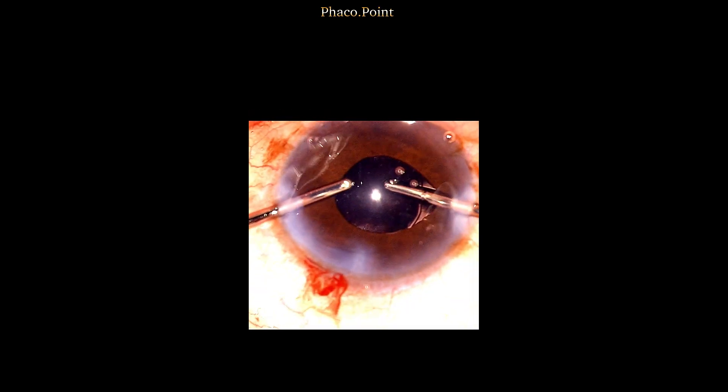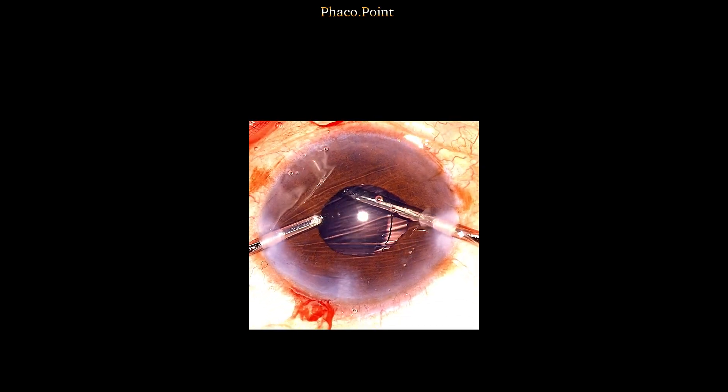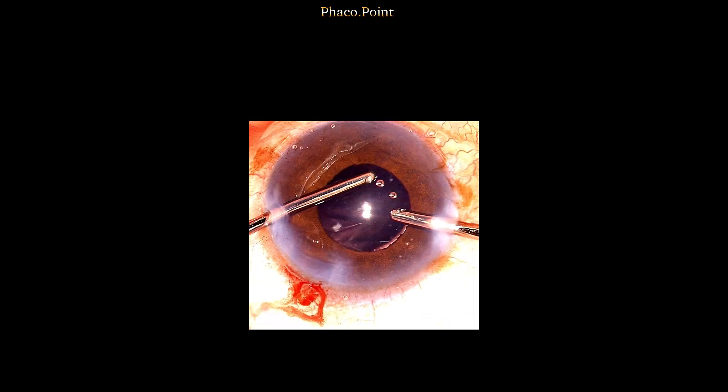The optic edge is then identified and with the tip of the irrigation cannula, it is lifted up. The irrigation cannula is passed under the IOL and the irrigation aspiration is used to wash out the viscoelastic from behind the lens.